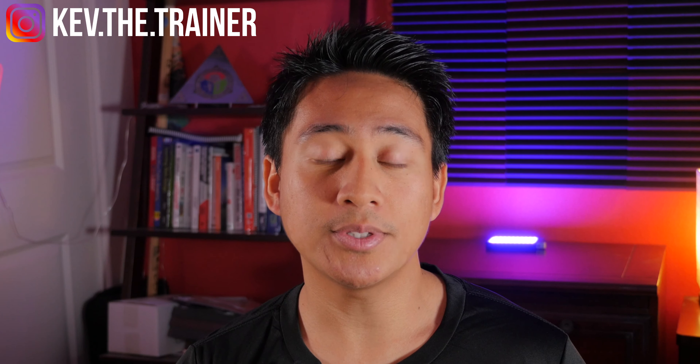Hey, if you're new here, my name is Kevin and I'm a certified personal trainer and nutrition coach. On my channel you'll find weekly reviews, tips, and tutorials on fitness apps, equipment, and more. So if any of those things interest you, be sure to like, subscribe, and hit that notification bell so you're the first to know when I post something new.